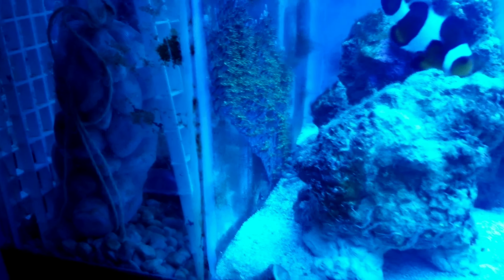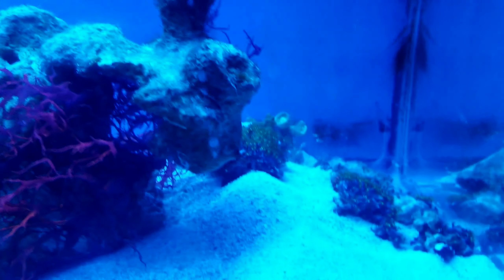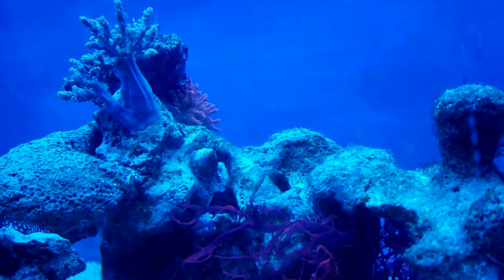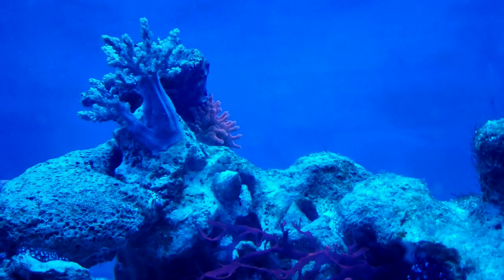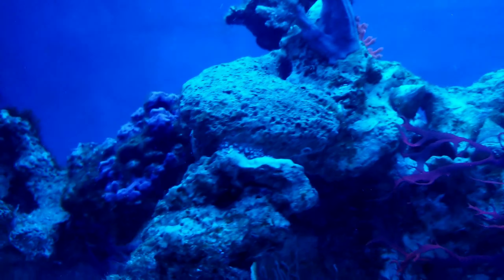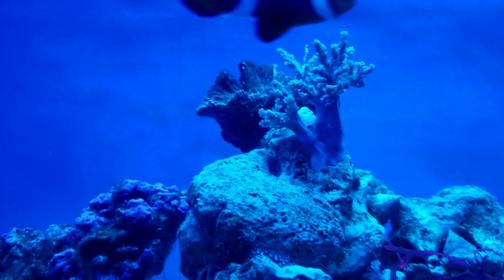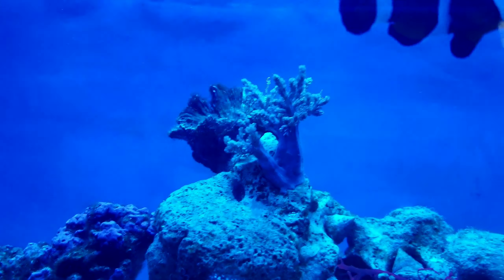Super quick update. Did about a four-day blackout cycle basically, just turned the lights back on the other day. Not all of the LJ is gone, but a lot of it is. You can see there's a little bit of hair LJ up there still, a little bit on that back wall, but it looks a lot better than it did — like, a lot.